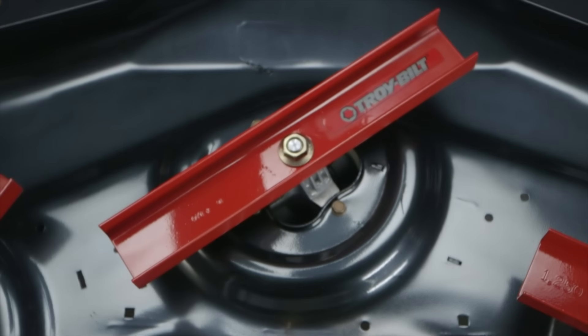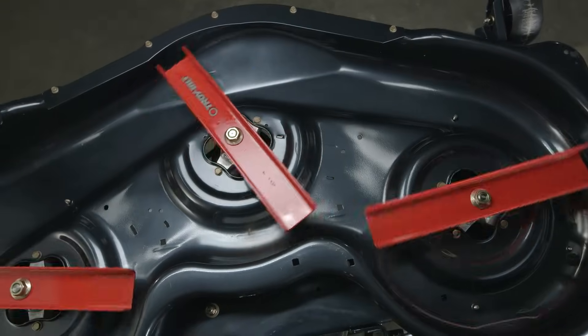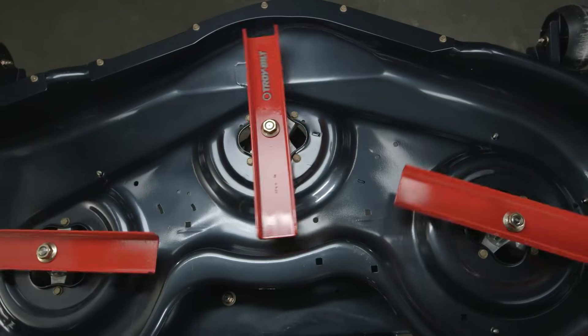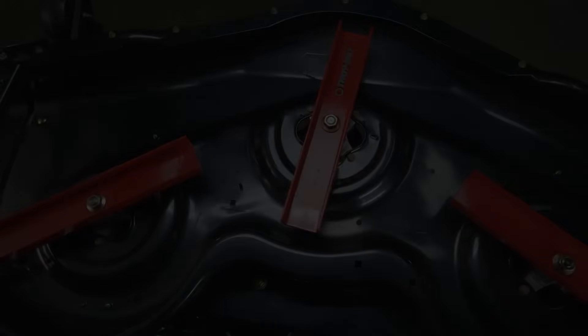We kick the testing up a notch with the paddle blade test. We put larger, heavier blades on the mower to increase the load on the belt, then cycle the deck on and off, over and over again. If it can run with these blades, it'll be able to cut through your Kentucky bluegrass, no problemo.